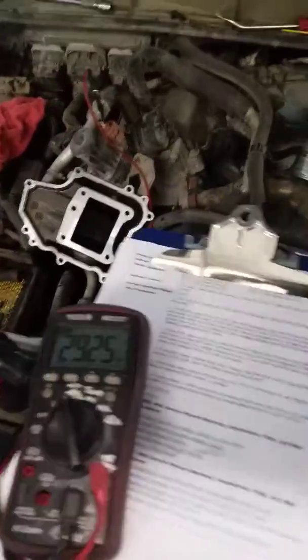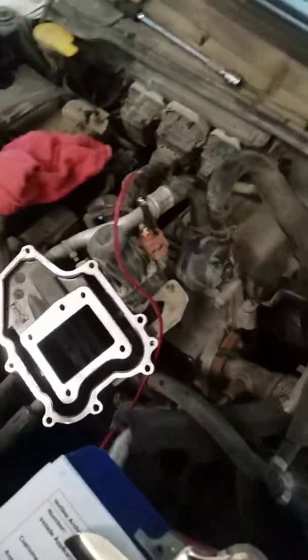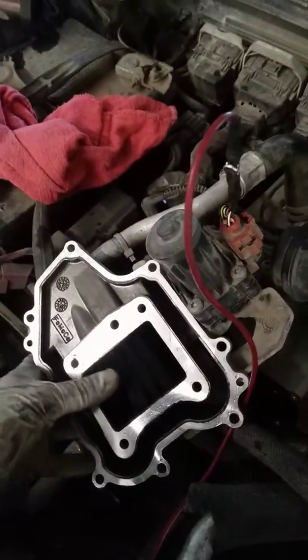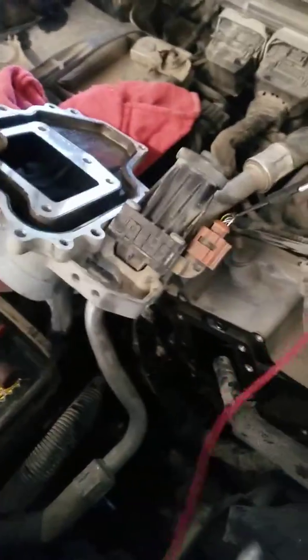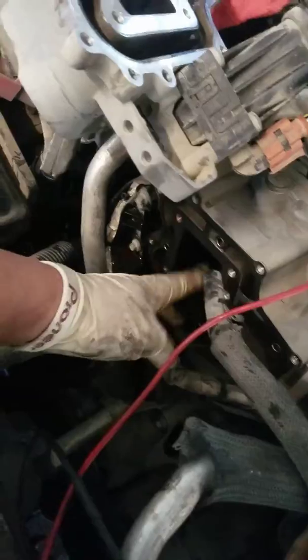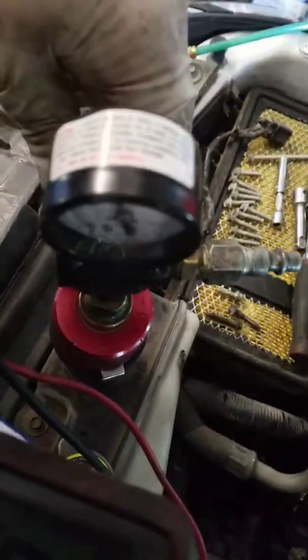I'm working on a 2011 Ford F250 6.7 liter with a P0401 issue. What I found is that the EGR valve usually has this problem, so I pulled the EGR valve first to make sure it wasn't plugged or anything. Once I had it out, I noticed that my secondary cooling system was also low on coolant, so I checked for a leak — you can see my pressure gauge on there.